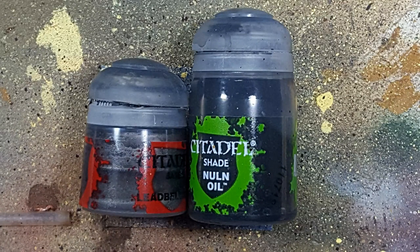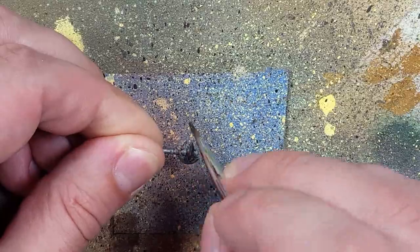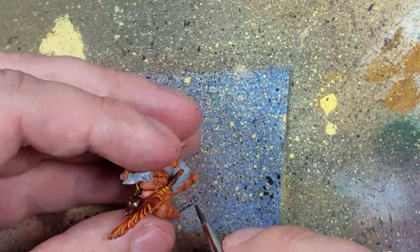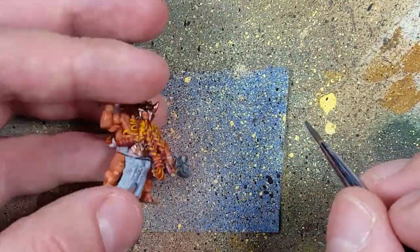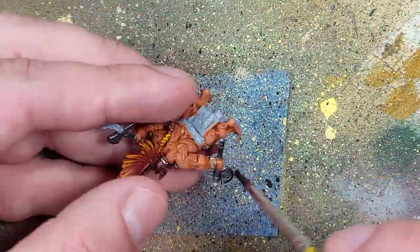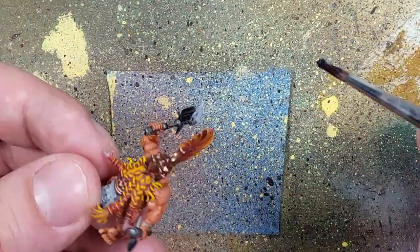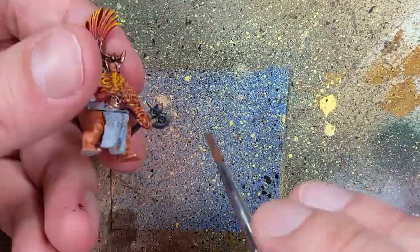With Leadbelcher and Nuln Oil, we're going to paint all his weapons and silver metal pieces. We start off with a layer of Leadbelcher all over. Once that has dried — usually with the help of a hair dryer — we coat everything in Nuln Oil. Once that is done, we dry brush and overbrush with Leadbelcher again.